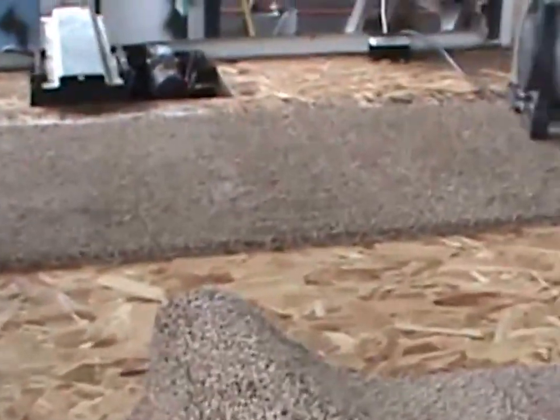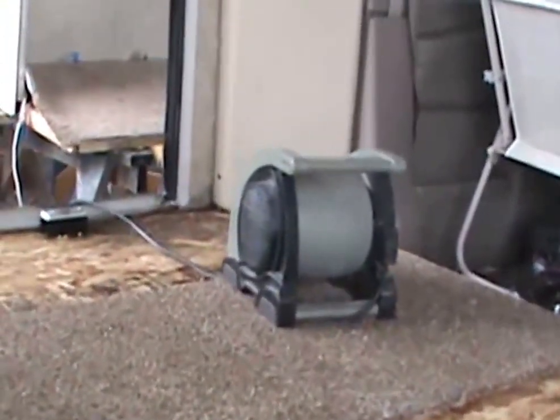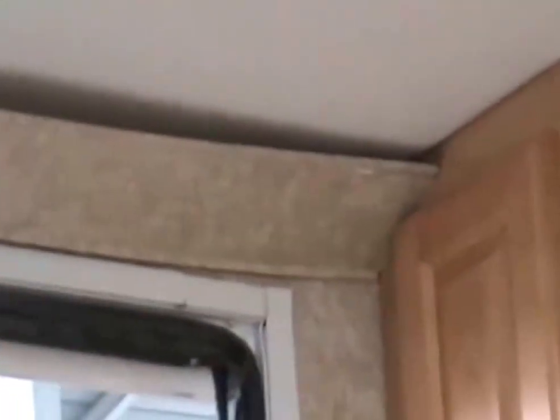We want to make sure the unit is done correctly. All new carpet is put in correctly. If there are any spots that need a little bit of repair, we'll get that done. There's a little wet spot there, so we need to re-tack the roof and make sure there's no leaks. We'll come back and see the finished product on that and keep an eye on it.